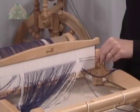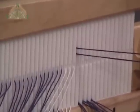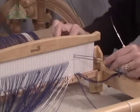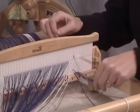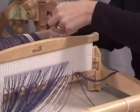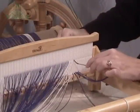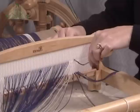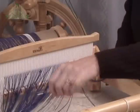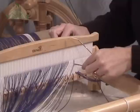Now we're working our way across the heddle. Notice that we have a pair of warps coming through each slot. What we want to do now is take one of that pair to the back of the heddle, pull it through the slot, and bring it back through to the front using the heddle hook, bringing it back through the next available hole on the heddle — not the slot, the next hole. As we work our way across the heddle, there should be a warp in every slot and every hole, with no omissions, no doubling up — slot, hole, slot, hole, all the way across. Don't make a mistake, it will affect your weaving.